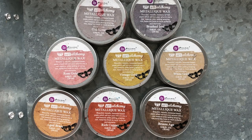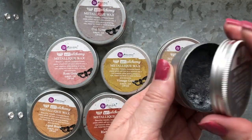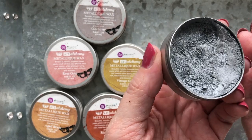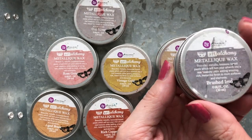These are metallic beeswax-based paste. They're very hard — not runny, not soft. They're on the harder end, and they can be applied with a brush, a finger, or a stencil brush. Now they come in different colors.